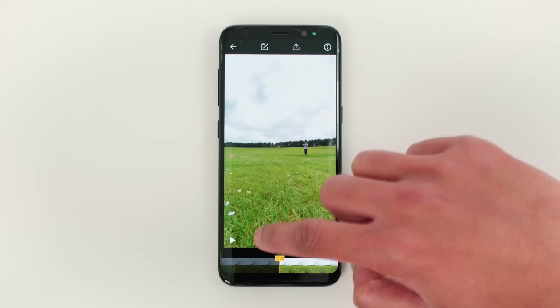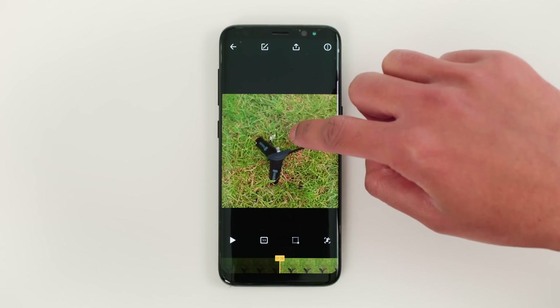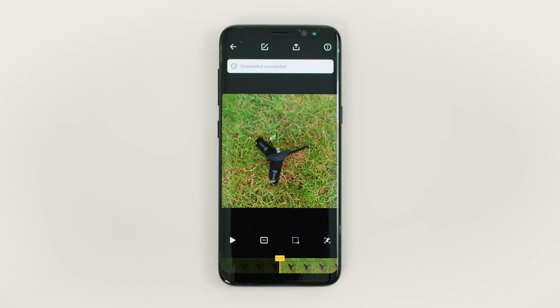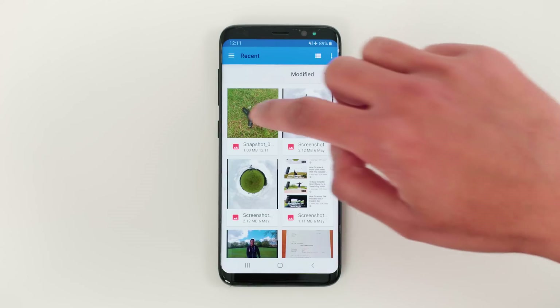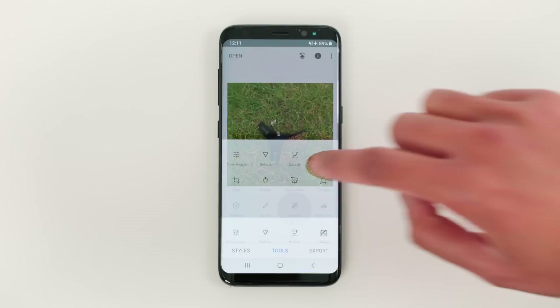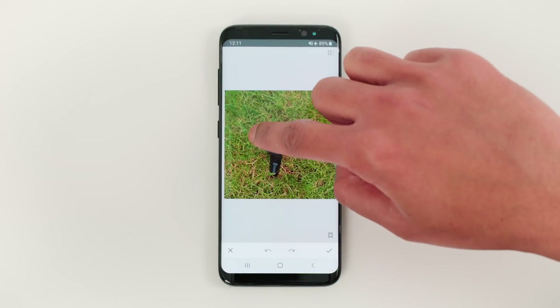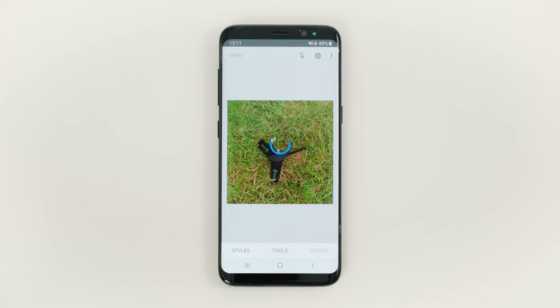The next thing I'm going to do is remove the bullet time handle from the nadir. To do this, set the aspect ratio to ONE X ONE and take a screenshot of the nadir. Open Snapseed and import the screenshot you just took. Go to Tools, Healing and swipe over the bullet time handle. It has now disappeared. Tap the tick and export your nadir.